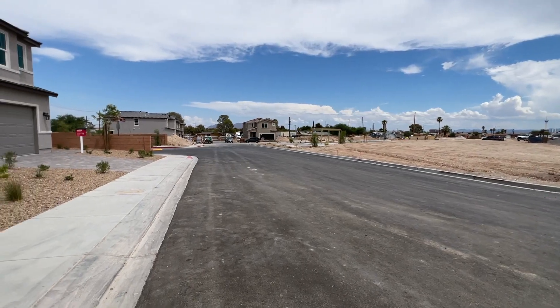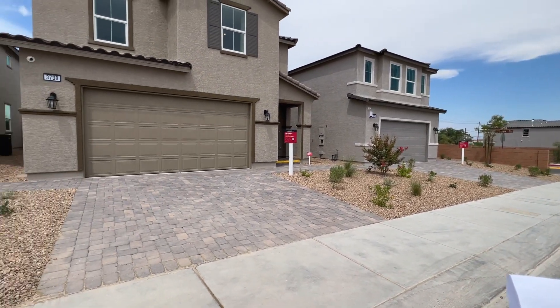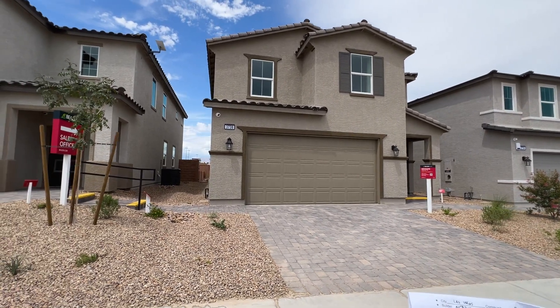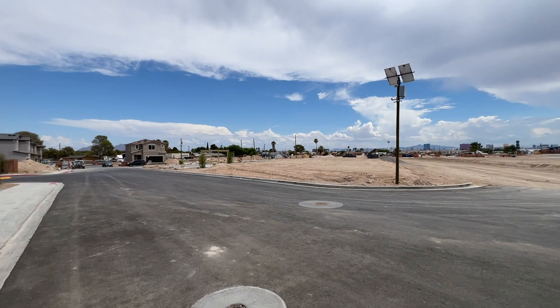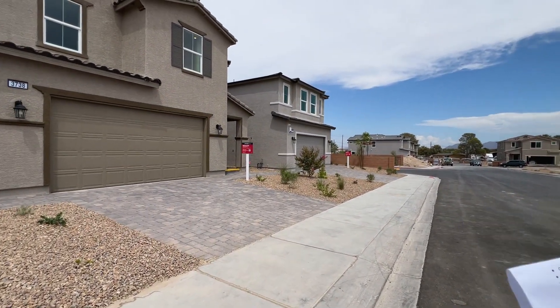Average upgrades for these homes are about five percent of the base price. HOA is $65 a month, there are no Mello-Roos, and there's going to be a total of 97 home sites in this Rosa community. It's going to be a gated community and there will be a playground.